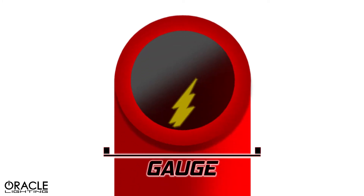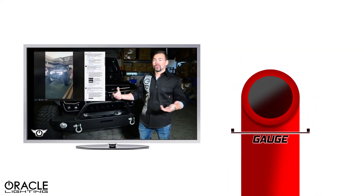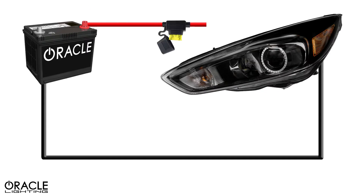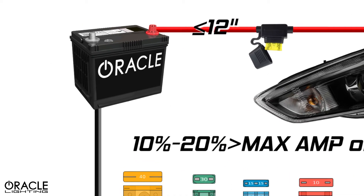The red wire should always be of adequate thickness or gauge for the amp draw that the device requires. Luckily with LEDs, there's usually minimal amperage requirements. When connecting the positive wire, it's important that you add a fuse. The fuse should be within 12 inches of the power source and should be 10 to 20% higher than your max amperage requirements.